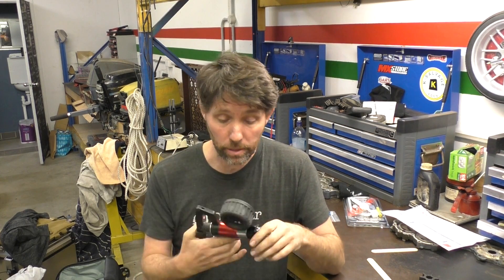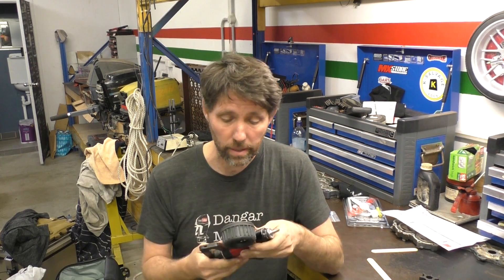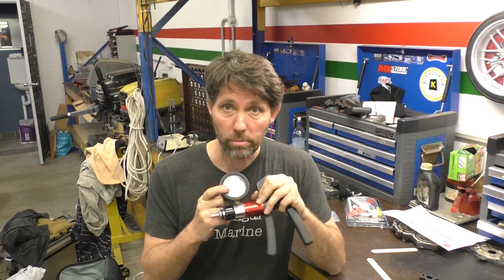This is actually sold as a brake bleeder. I'll put a link in the description to an example on eBay. The unit I got comes in a kit with a little reservoir so brake fluid can drop in — you can use it for bleeding brakes — but because it's got the gauge, it's really good for testing lower units as well. The missing ingredient is just a hose to go into a lower unit.